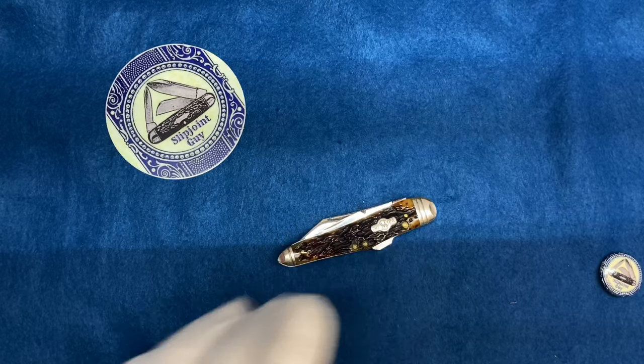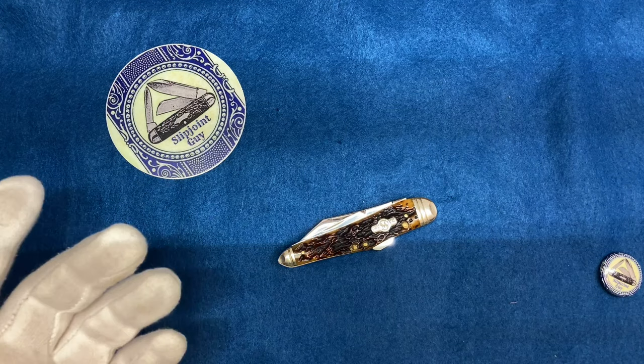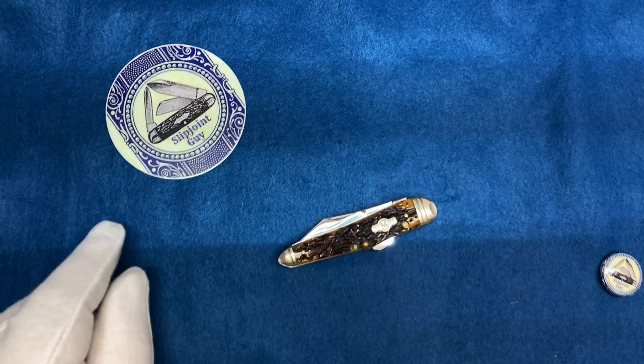I'm going to review this knife, and then I'm going to make about three more videos after this because I'm going to be held up for three weeks. I will actually upload updates of how I'm doing after the surgery.